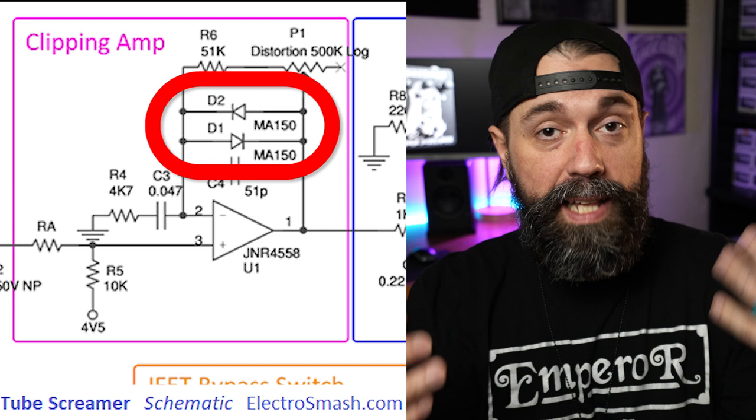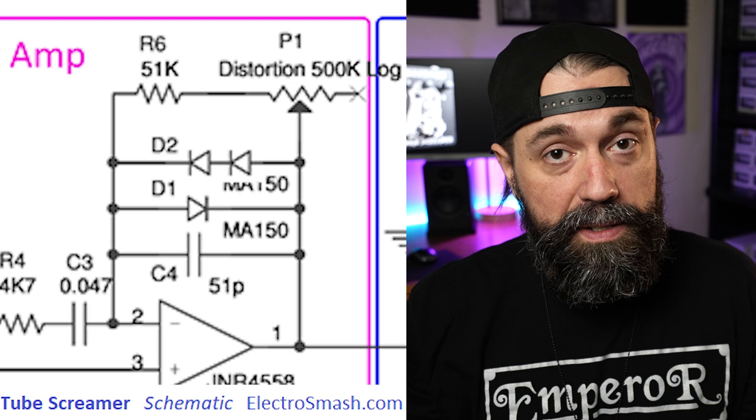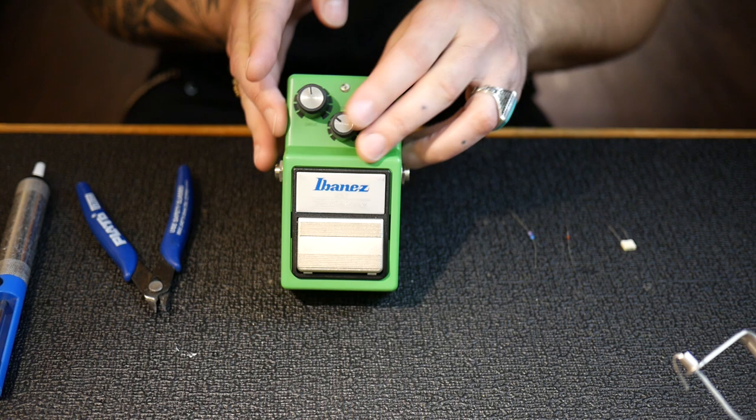Let's start off by adding the asymmetrical diode clipping to the Tube Screamer. This is going to increase our output volume, make the pedal less compressed sounding — less squished when we start using the gain — and it's going to help drive our other pedals and amps harder. If we take a quick look at the Tube Screamer schematic, we have two diodes oriented in different directions as part of our negative feedback loop. We're going to take one of the diodes, clip it, and solder in another one so that one side has two diodes back to back and the other side has one.